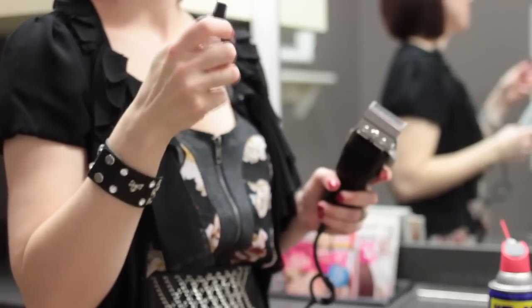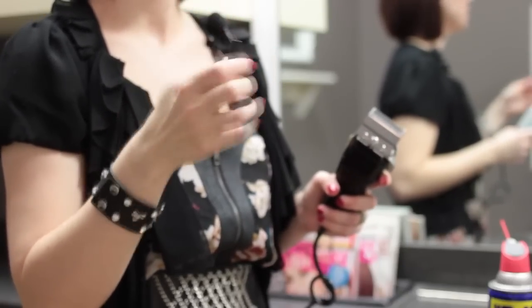One thing I would like to say though is that clippers generally come with clipper oil, and this is my preferred method of lubricating your clippers because it doesn't have an odor like the WD-40 does. And that is lubricating your clippers with WD-40.